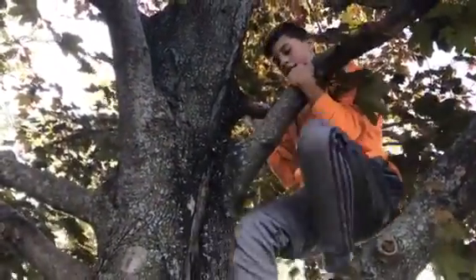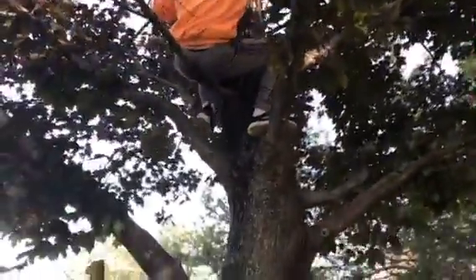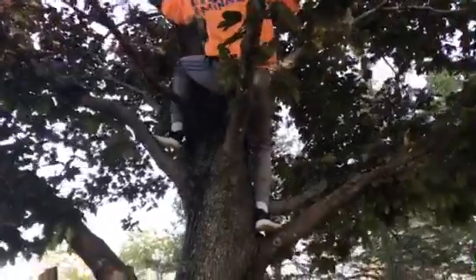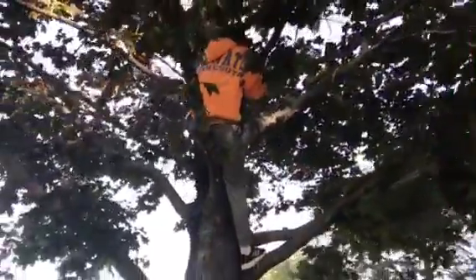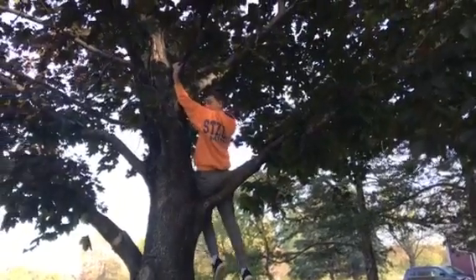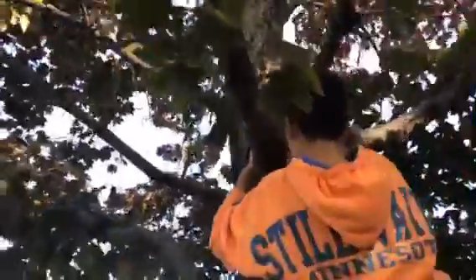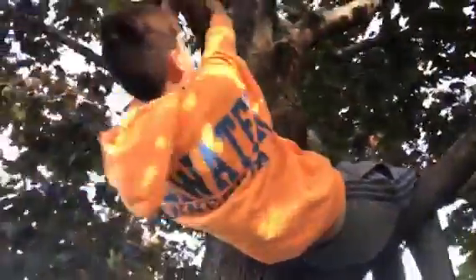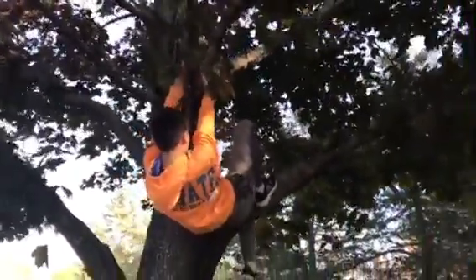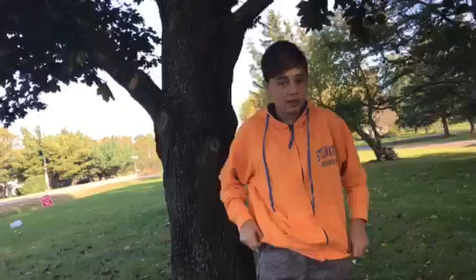Now I'm going to teach you how to get down, which is probably the simpler but kind of dangerous part. You're going to go back to your spot where you climbed up. Get a good grip on a branch — you can use the same branch or a different one — then push off with one foot and slowly drop down, as long as it's not too high a spot to drop from.